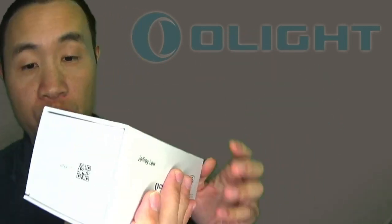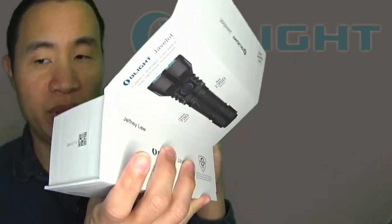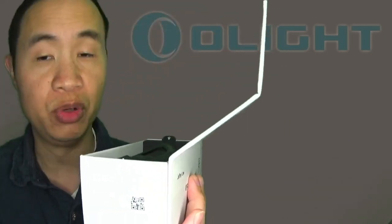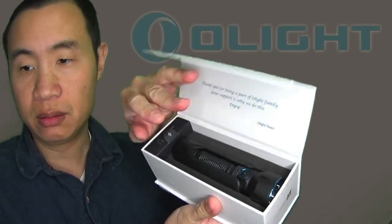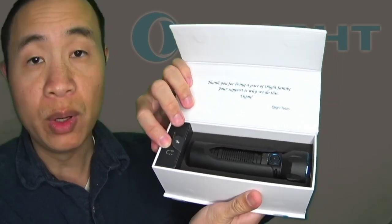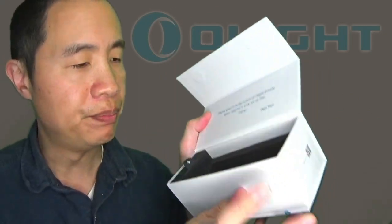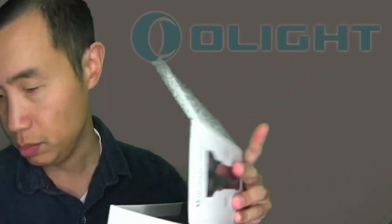Let's go ahead and open her up. It comes with a card letting you know to remove the battery seal. The light comes in the holster itself, and it also comes with a clip as well as a charging cable, with the manual below.